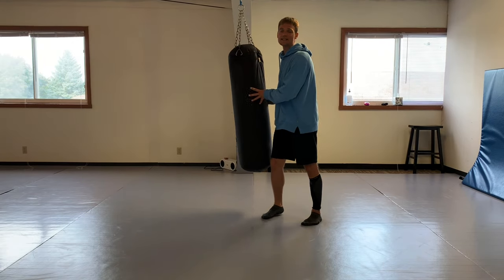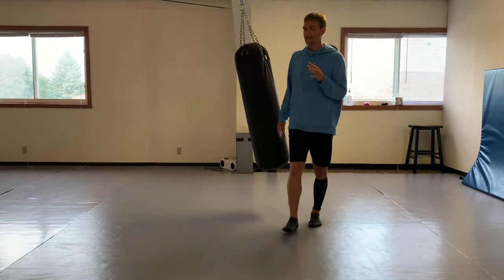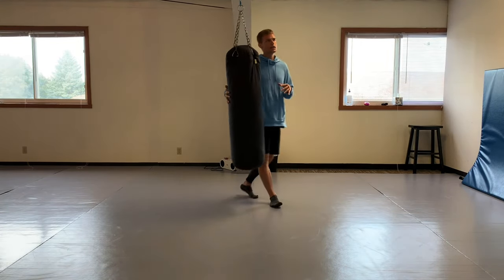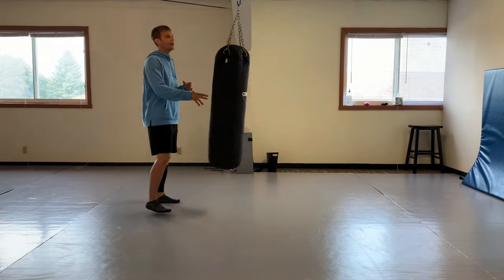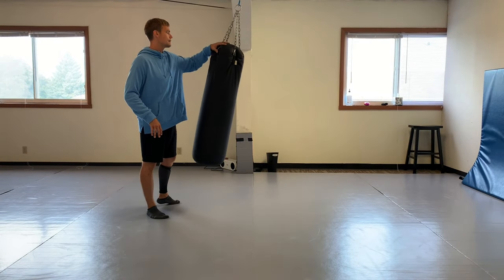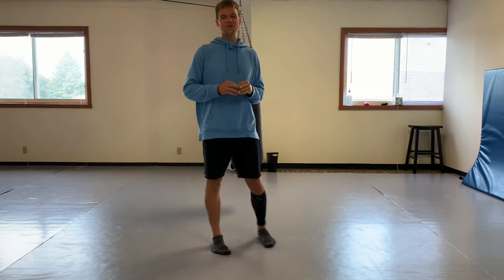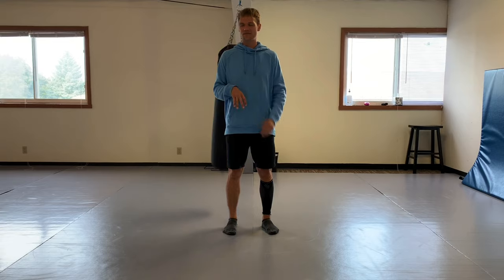One last thing I forgot to talk about: one of my favorite techniques is the front leg roundhouse to the face. With this bag I'm a little limited on how high I can kick it. The face starts around here. I used to use that front leg roundhouse in Olympic-style taekwondo to score three immediate points.